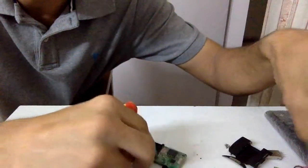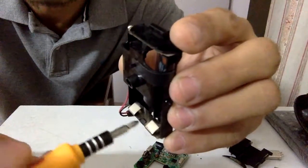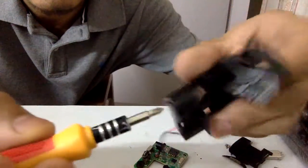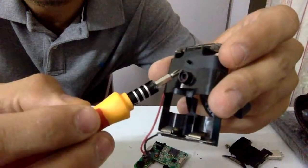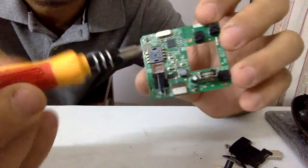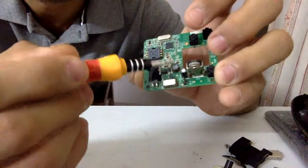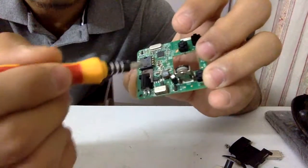Coming back to the battery housing — the batteries are not connected in parallel; they are connected in series. So you're not getting 3V out of this pack — you're getting 1.5V. This small IC won't work on 1.5V, which confirms my first guess: this power circuitry is basically a boost converter that converts the 1.5V input to approximately 3.3V to power the NRF IC.